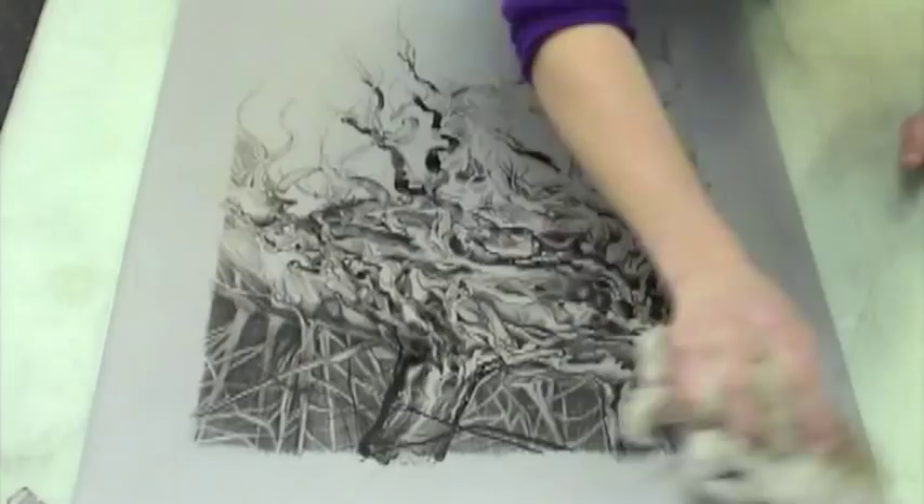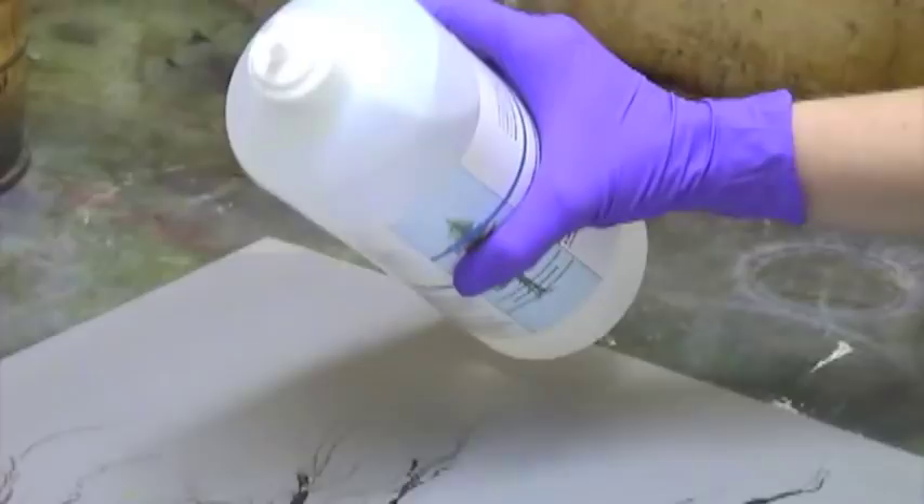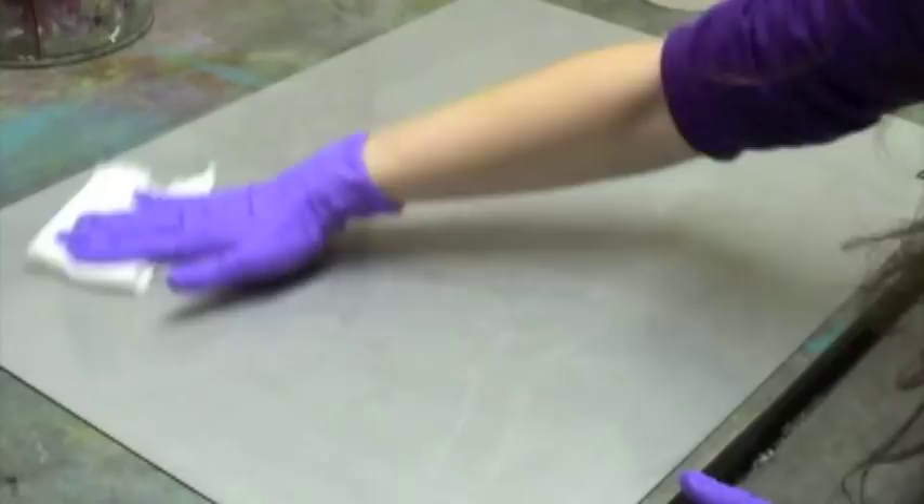I use a hairdryer to make sure it is completely dry. Next, I wash out the drawing material using Bio Salute on a piece of cotton. I let the Bio Salute sit on the plate for a minute to begin dissolving the image. I buff it with a clean piece of cotton and then dry it again.